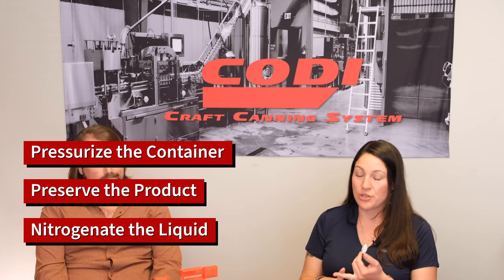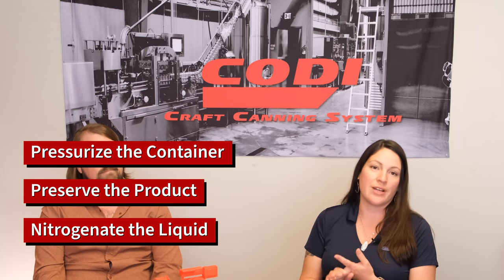Thank you, Andrew. Good to see you. So what is nitro dosing? Nitro dosing is basically just taking liquid nitrogen and adding it to a container to either pressurize the container, preserve the product in the container, or nitrogenate.